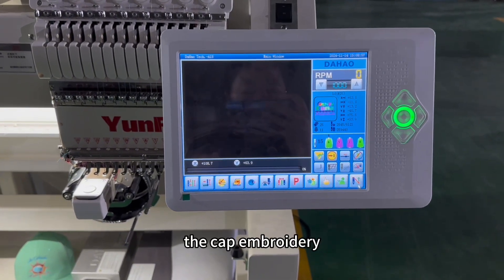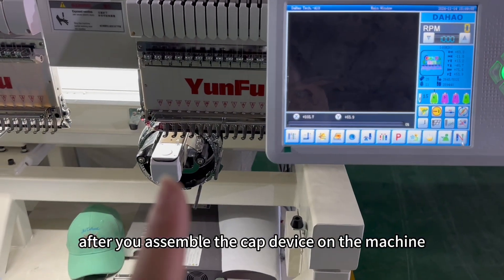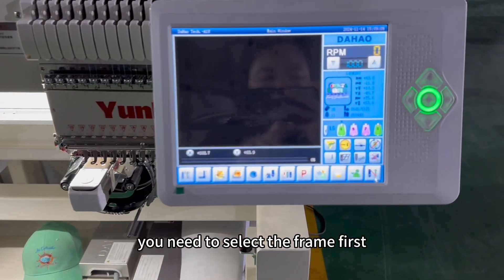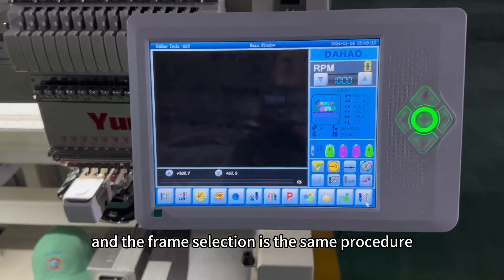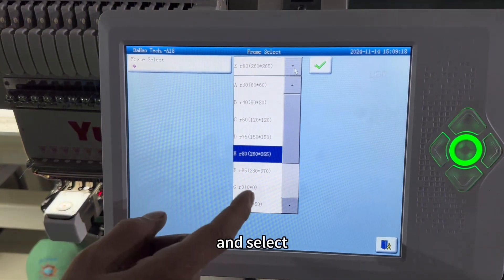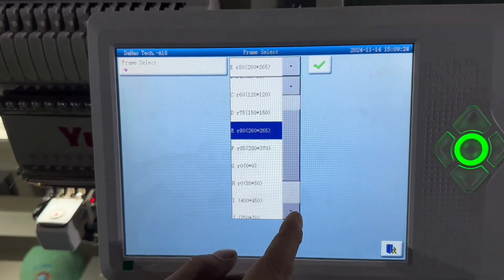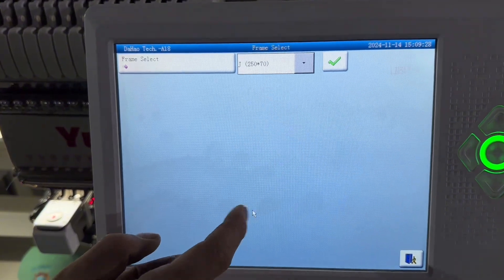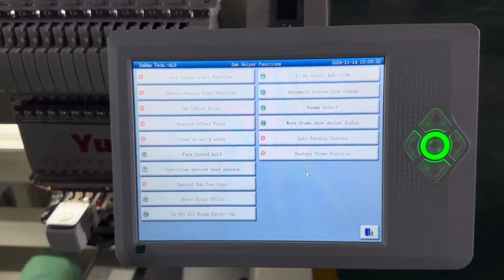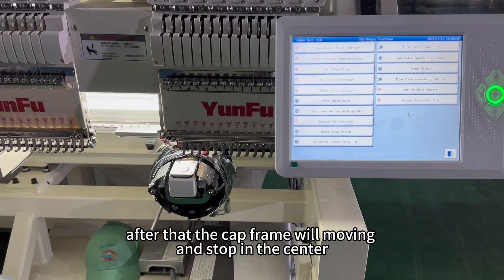The cap embroidery is a bit different from t-shirt and flat embroidery. After you assemble the cap device on the machine, before you put the cap on it, you need to select the frame first, and the frame selection is the same procedure. Go to frame select and select G frame, then confirm choice.